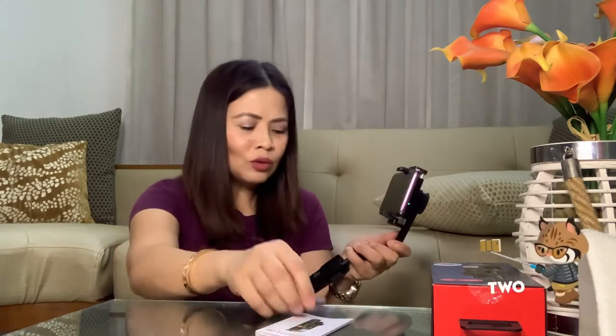You don't have to pair it kasi it's not Bluetooth. Ito lang yung wireless remote ang Bluetooth — kailangan mo i-pair. Pero it's not working right now.